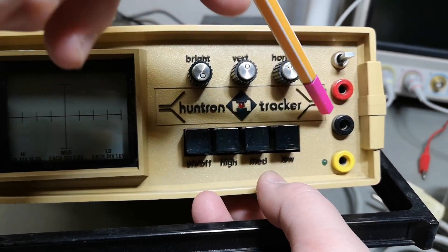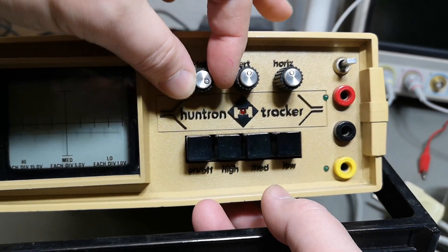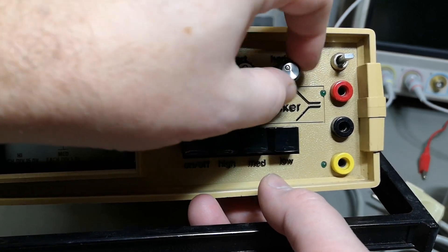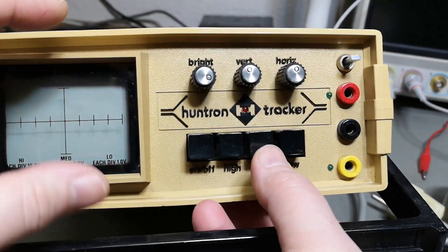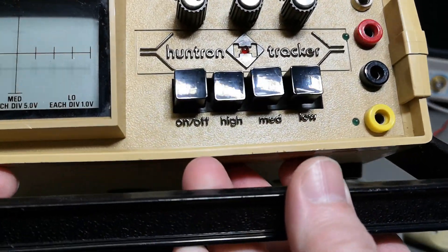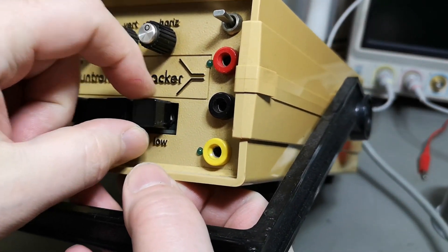It's just a resistor bridge that goes to a little CRT scope, so it's a very simple product. You can't change the frequency or anything like that - you can just adjust vertical and horizontal. If the picture is too big or too small, all you have to do is change the different voltage test ranges. As you see here, there's a problem with the switches.